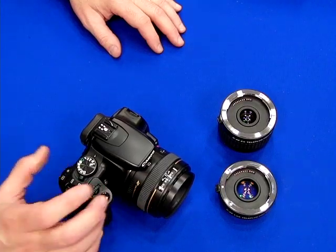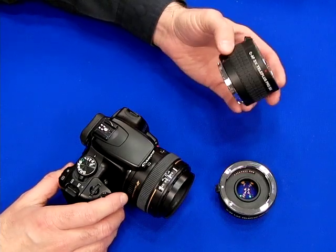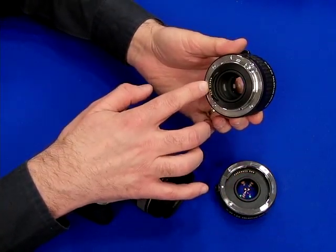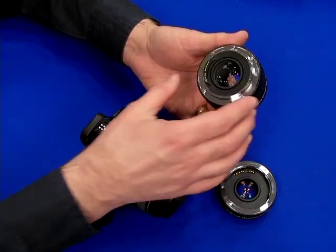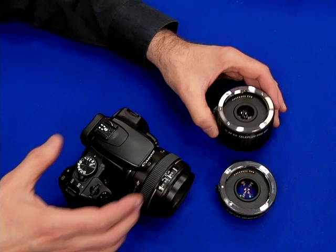Now we're going to talk about Kenco Teleplus teleconverters. A teleconverter is a tube with a mount on both sides and all the contacts to maintain autofocus and auto exposure, but it also has a set of optics in it that magnify the focal length of the lens.